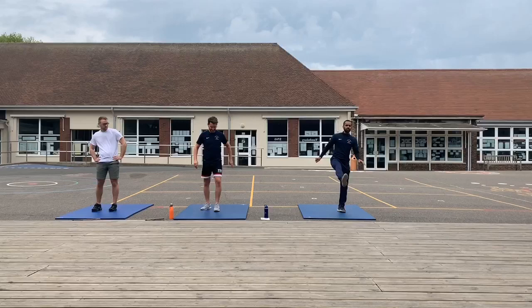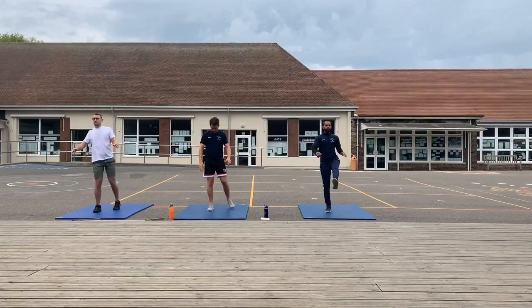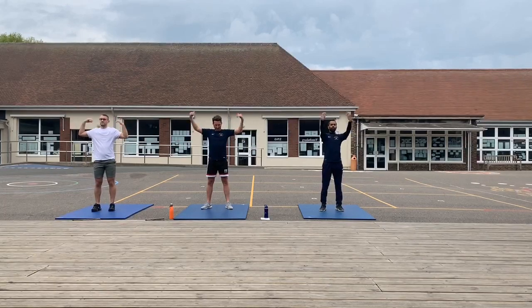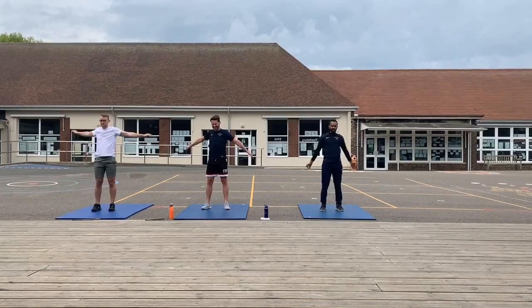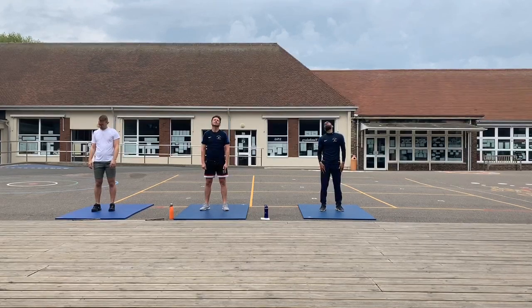Then we're just going to kick the legs out — just five kicks on either leg. Then moving up to the arms, we're just going to stretch them out, and forward, and rotating them all the way around and the other way. Then just up to the neck, nice and slowly, and all the way round.